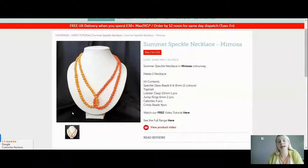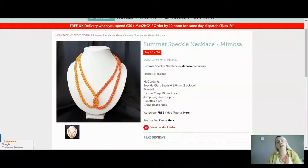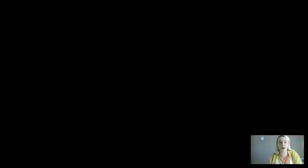This is really straightforward. If you are new to jewellery making, this is perfect for you. If you're looking for a very simple, quick project to make, then this is for you. Let me see what I've missed in the comments.